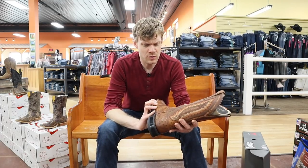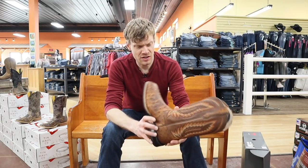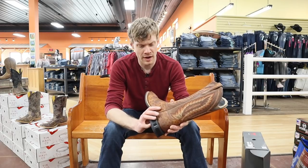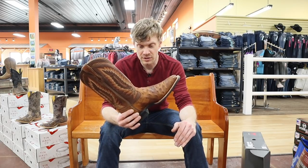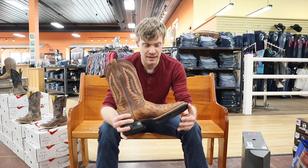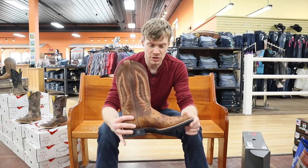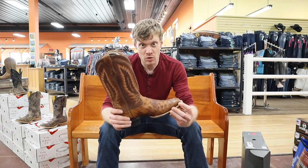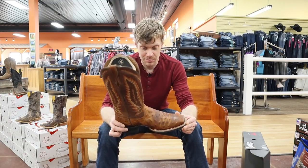As I was perusing the aisles here at Let's Ride Boots and Apparel, I saw this Relentless Boot and didn't know anything about it. I really don't follow Ariat that much, but the fine folks here at Let's Ride tell me that this is a Trevor Brazil designed boot. I didn't know very much about Trevor Brazil — I don't follow the cowboy rodeo circuit — but he is one of the most winning riders there is, and this is a boot designed by him.